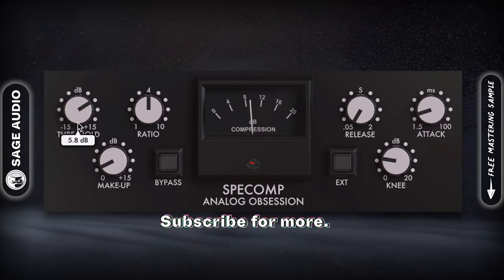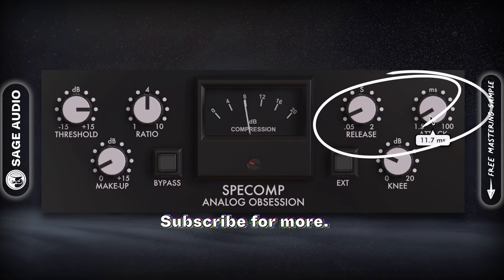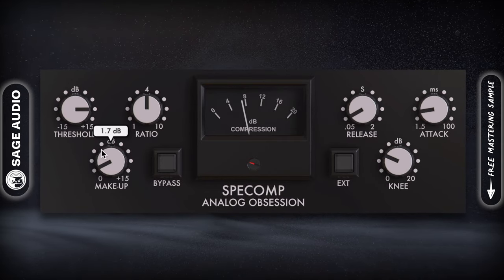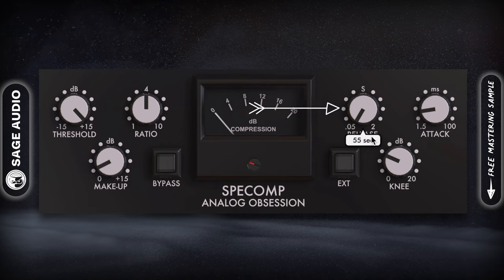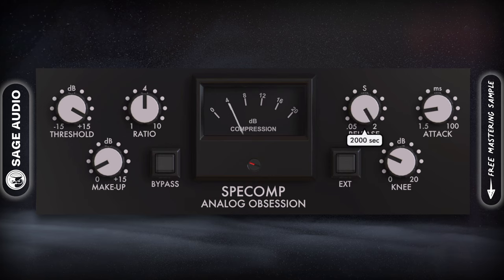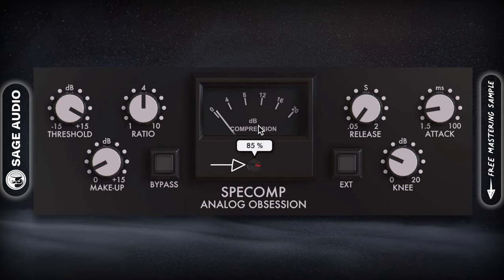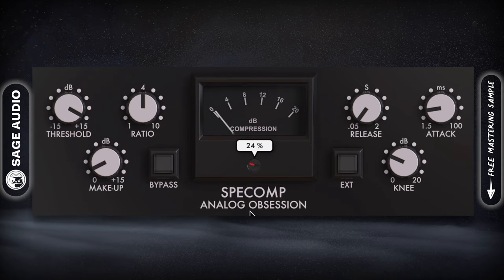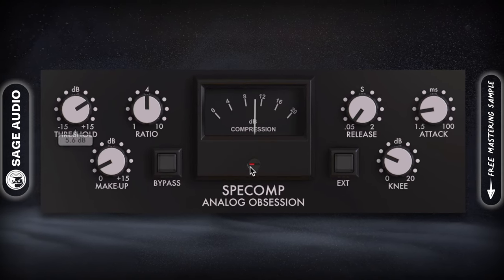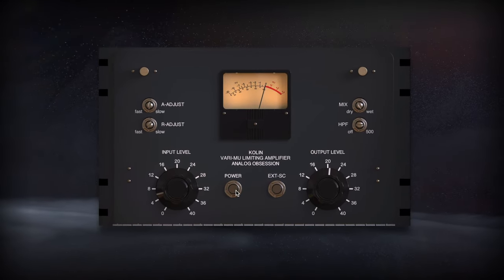The low ratio, soft knee, and comprehensive attack and release times make it easy to dial in the right amount of compression. The release starts at 50ms, which is perfect for making a loud master, but goes higher for smoother, glued-together sounds. The dial in the middle under the gain reduction meter lets you blend the effect in, making this a good plugin for parallel compression as well.